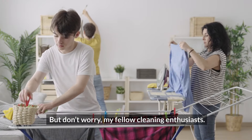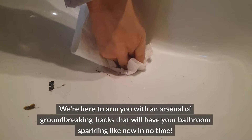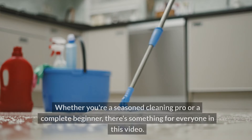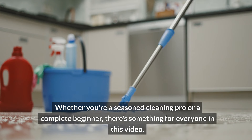But don't worry, my fellow cleaning enthusiasts. We're here to arm you with an arsenal of groundbreaking hacks that will have your bathrooms sparkling like new in no time. Whether you're a seasoned cleaning pro or a complete beginner, there's something for everyone in this video.